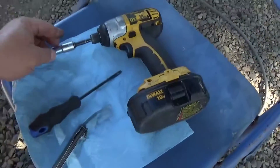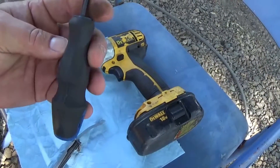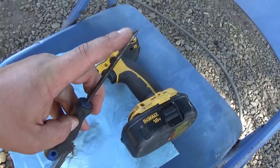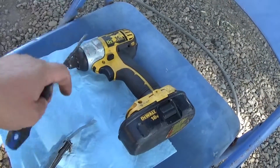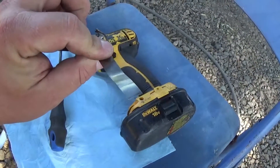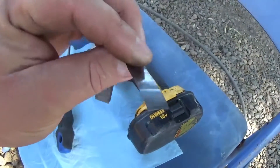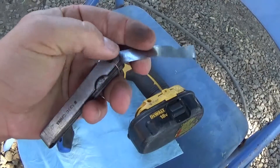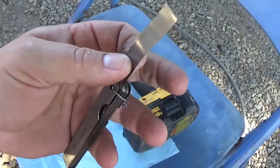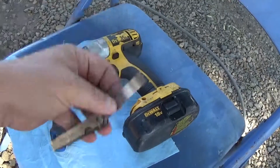So what we've got here is my drill with a 3/8 socket, a T20 Torx bit to adjust the valves, and I also have a feeler gauge — I'm going to be using the 4 thousandths. The intake is supposed to be about 4 thousandths and the exhaust is supposed to be about 6, but I put them both at 4 and I've never had any issues. So I'm going to do 4 thousandths and show you how to do that.